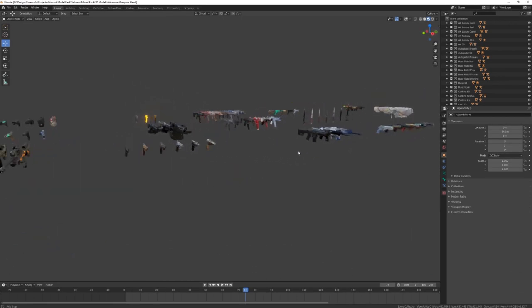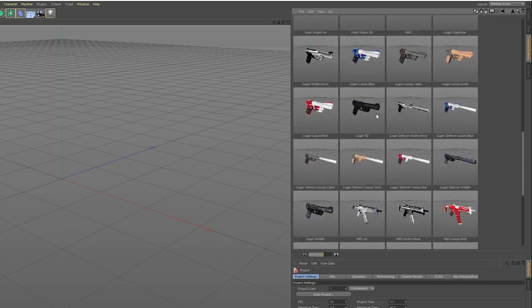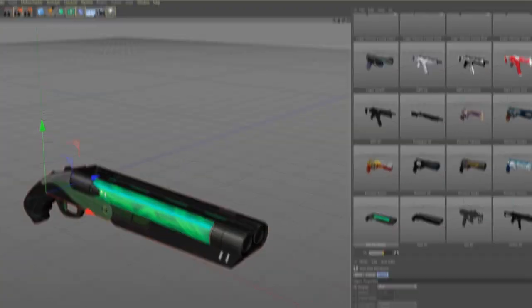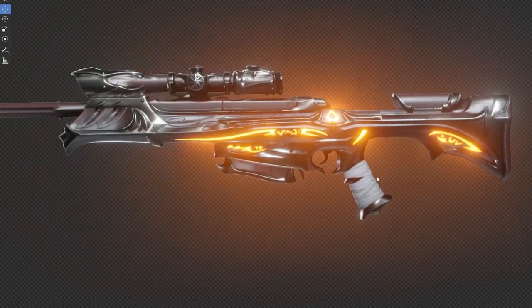We start with 82 weapon models. I imported every single weapon in the pack which I found — AKs, snipers, submachine guns, pistols, knives and more. You can animate, for example, the trigger or the magazine. On top you get over 20 bullet models for the weapons to create scenes like this one.